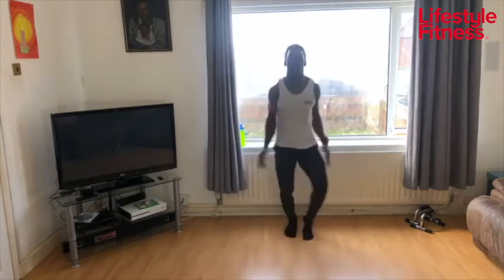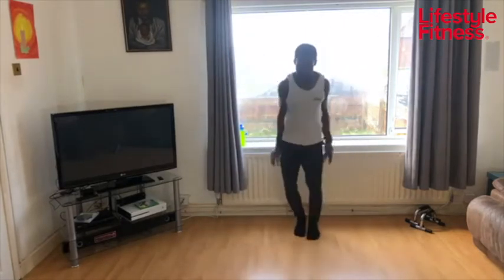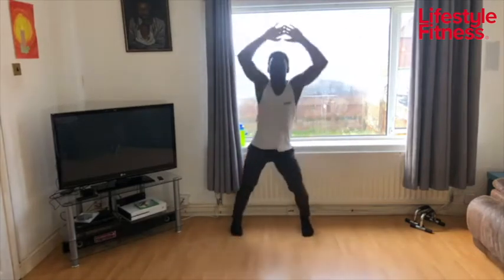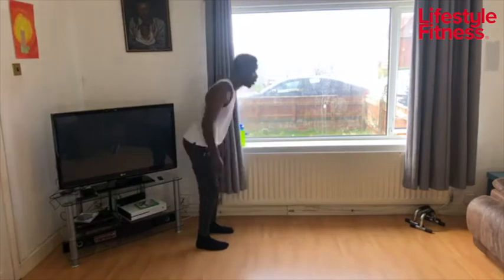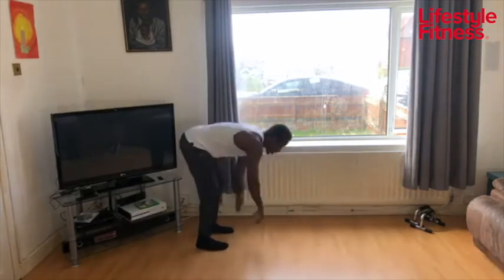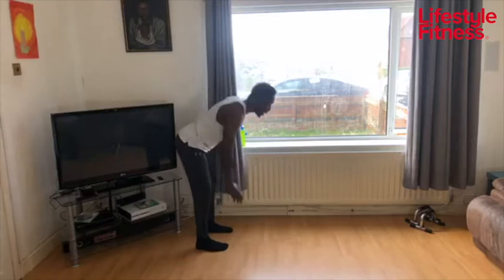Keep going, keep going. Come on, who's with me? Wave your hands like you just don't care — we're gonna party like it's 1999, let's keep it popping. Walking planks — let's do this. Straight in, squeeze your tummy, pull your belly button into your spine and scoop it up to keep your core engaged.